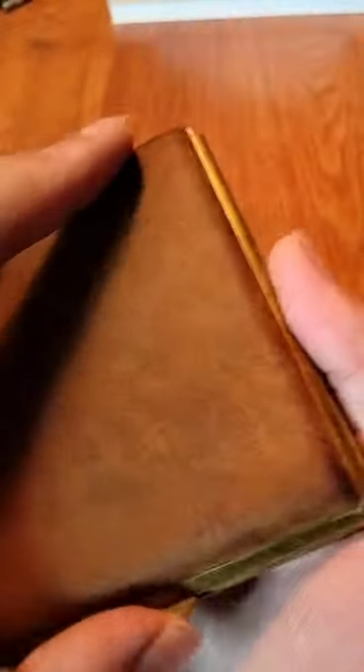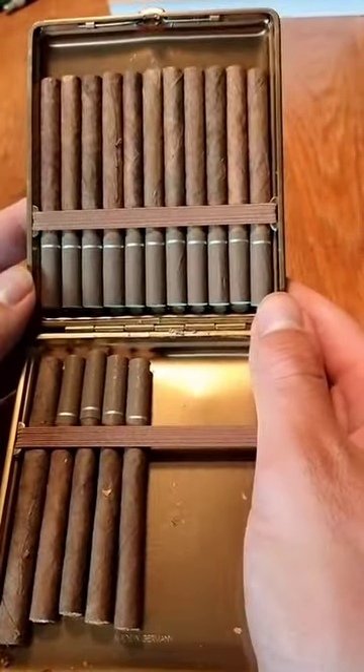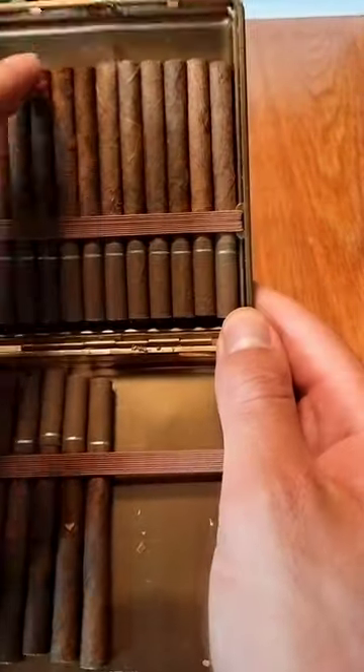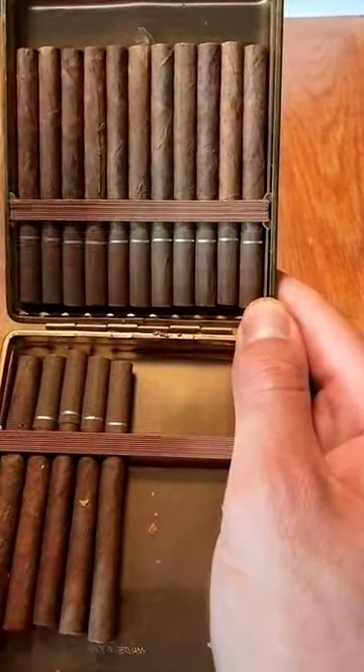And then you have the messing finish, the metal, really nicely made. Opening the case up, I have the 100 millimeter version, which holds 100 millimeter cigarettes or cigarillos or other kinds of tobacco products. But this is 60 millimeters — you can also store cigarillos that are shorter, you can store them just fine.